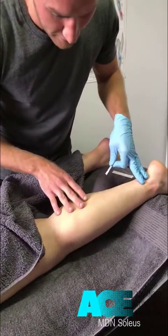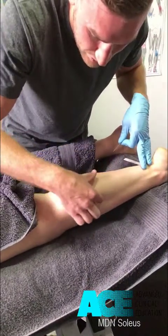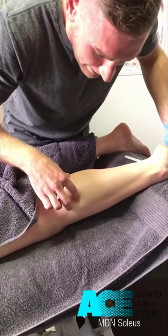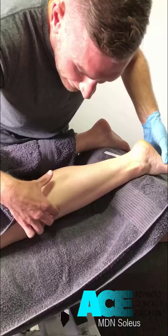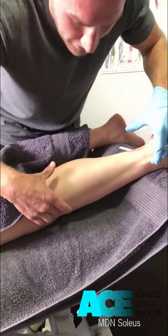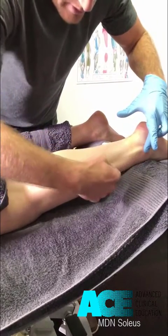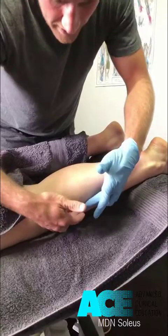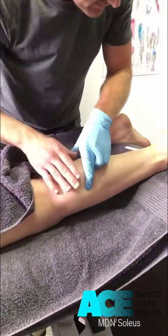If you plantar flex for me, we can see the line of the soleus — it sits really quite broad. If we differentiate that from the fibularis muscles, plantar flexing into inversion, those are going to be a little further around, from the fibular head down onto the lateral malleolus. The fibularis longus and brevis sit along there, so we want to make sure we are this side of that, going straight into soleus. Okay, relax there.